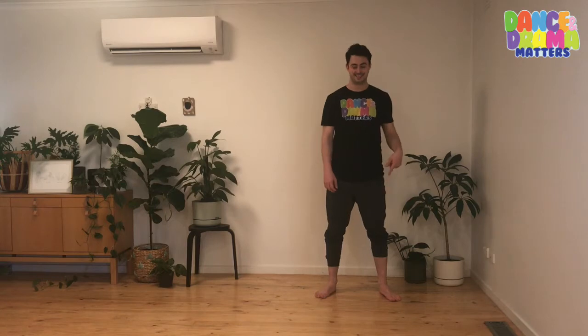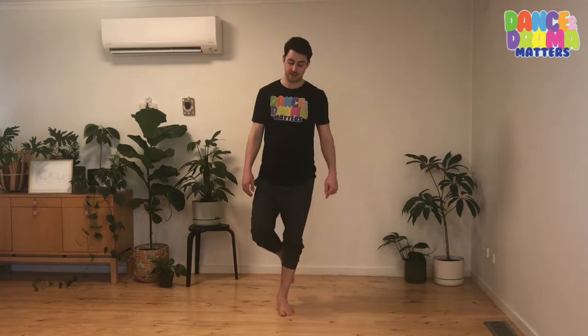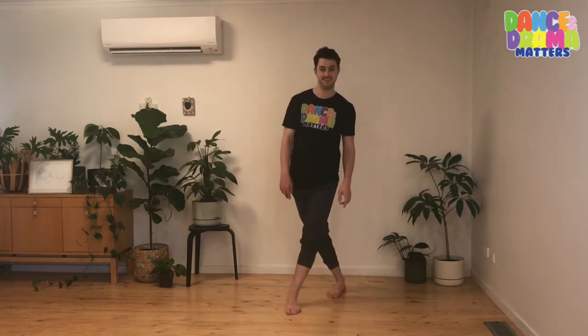Then we're going to do the other side. So we're going to step with our right foot across — one, two, bring this other foot across, three, four, five, six, seven, eight. Good. Try that side again. Six, seven, eight. One, two, step. Three, four, five, six, seven, eight.